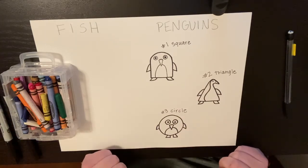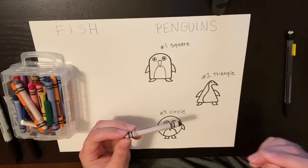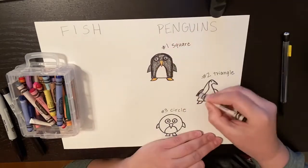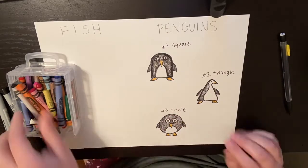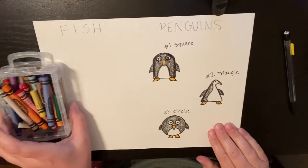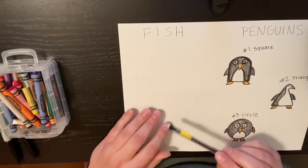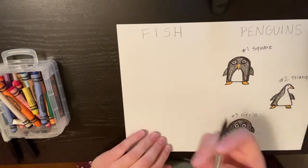Now that we have them all outlined, it's time to add some color. Grab your black and your orange and let's get started. Now that we've finished with the penguins, we are going to move on to doing our fish. Just like how we did the penguins, we are going to do our fish using the shapes: a square, a triangle, and a circle. So let's start by drawing those out on our fish side.